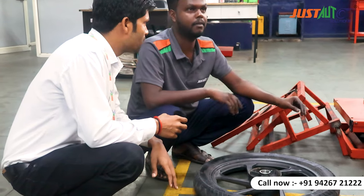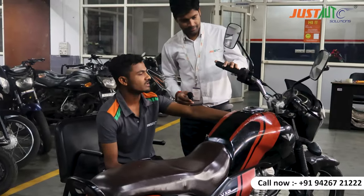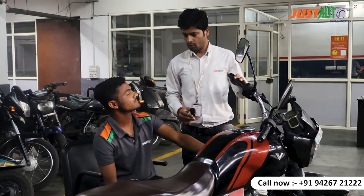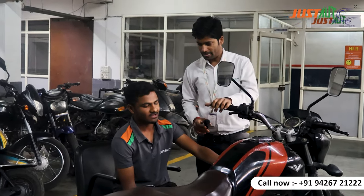What is the customer's bike? The steering was loose and the bearing was coming from the back. The bike is all servicing. How long will it be completed? About half an hour.